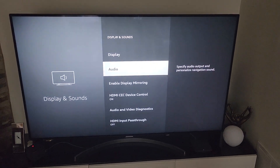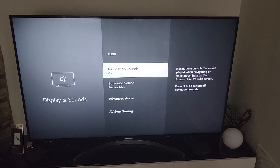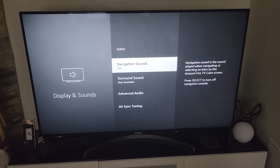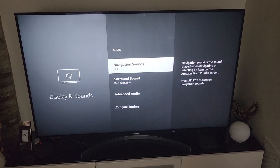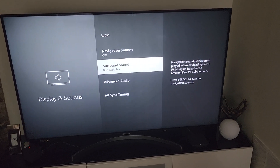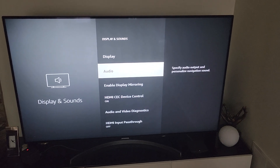Then go to Audio — this is what we need. Where it says Navigation Sounds, it's set to On. Now if I turn it off — as you can see, that's how you would do it.